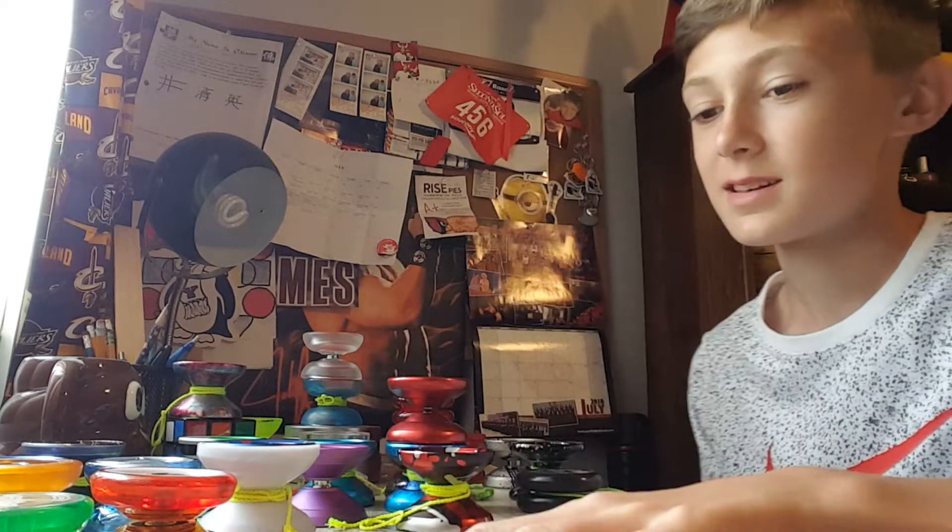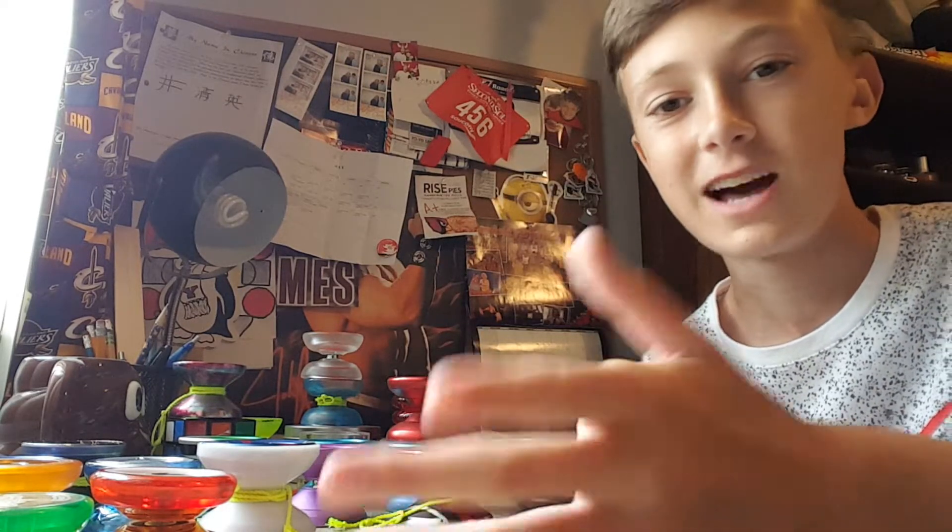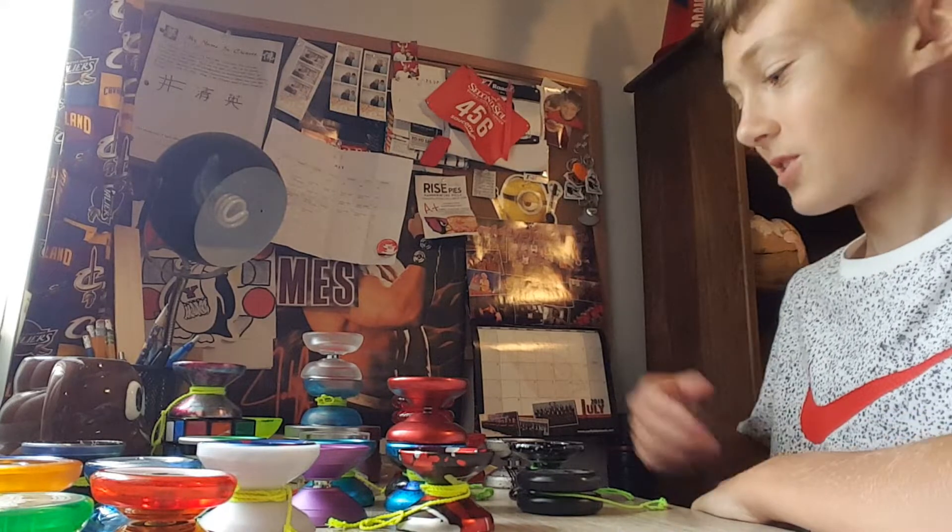Alright, hey guys, how's it going? Anthony here, and I thought today, since I haven't done an update on my collection in a long time, that I would do one. The last time I did this was, I think, last year, and it turned out pretty good, but I just thought I would do another one. So we're going to start off here.